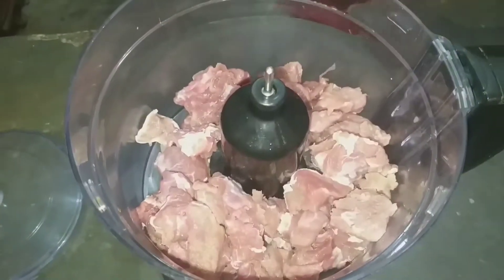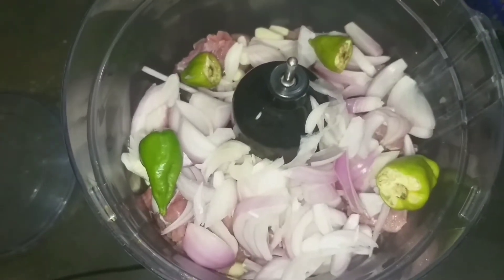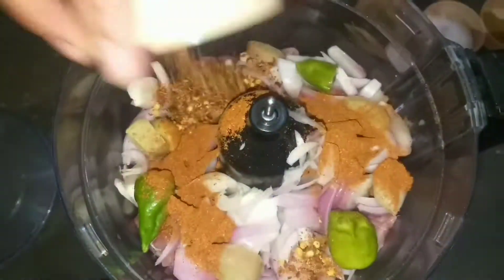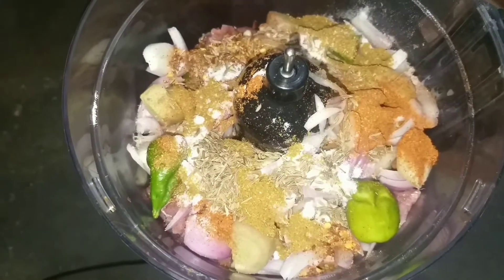For this I have brought beef. We will add it to our mincer. Then I have added lessen (garlic), piaz (onion), sabaz mirch (green chili), adrak (ginger), and lal mirch (red chili).